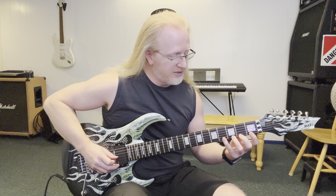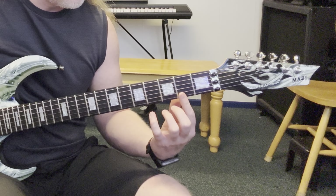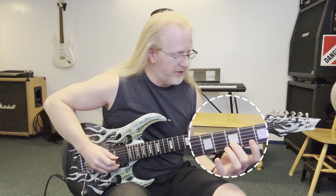Now when you get to this point at the first position, we want to shift here to the second position, and that's indicated by the index finger being at the second fret. And we'll descend starting with the pinky, ring, middle, index. Then the next string — pinky, ring, middle, index — and so on.